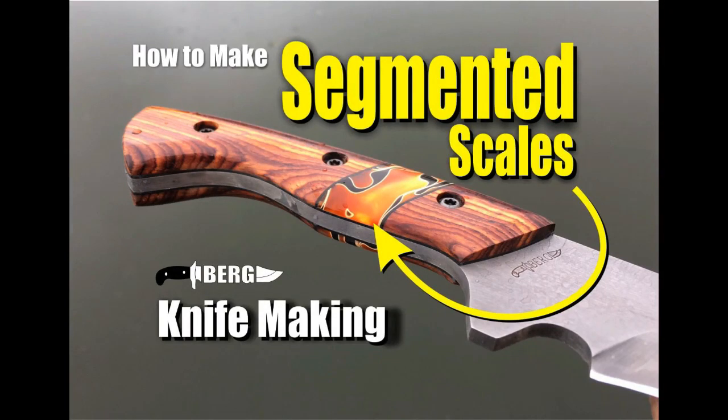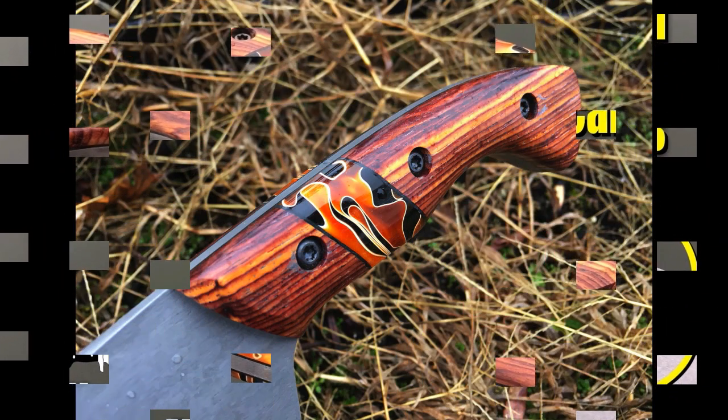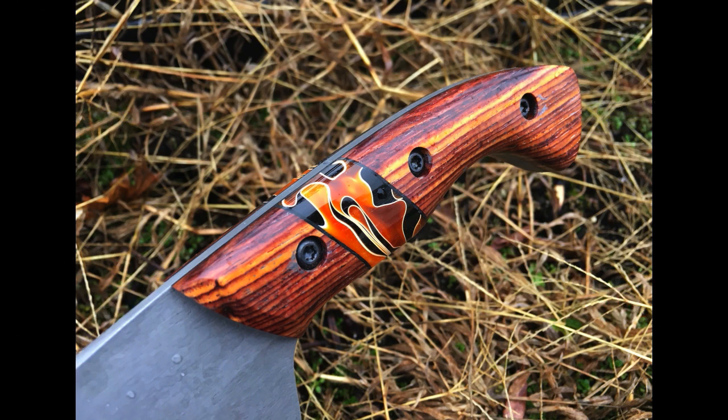Welcome to DIY Easy Crafts and BergKnifeMaking.com. Today we're going to take a look at how to greatly enhance the appearance of your finished knife-making projects by making segmented or hybrid knife scales.